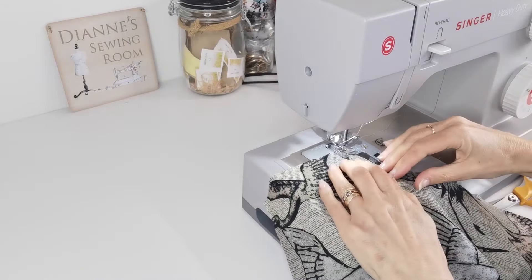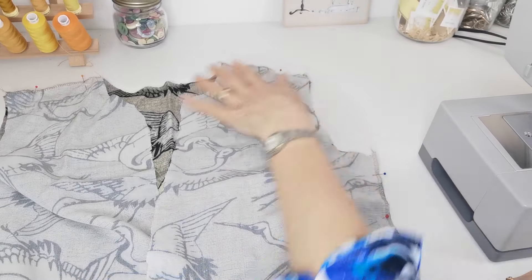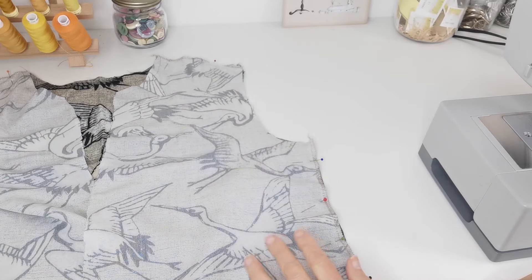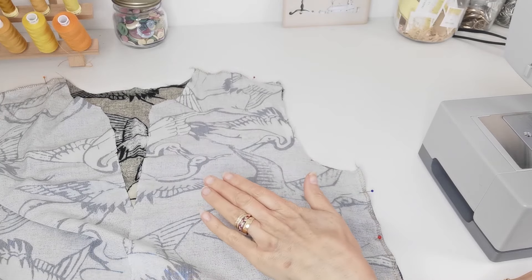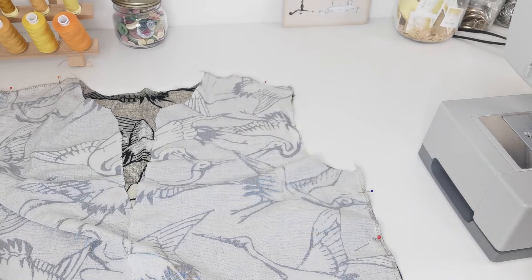Do the back pieces as well. Next, you're going to pin your shoulders and your side seam — right sides together — and we're going to stitch this with a 1.5 centimetre seam allowance.